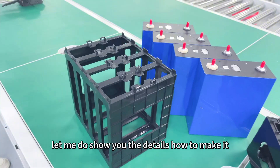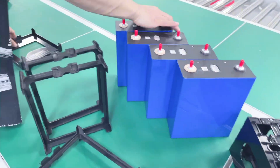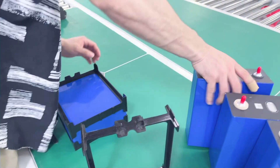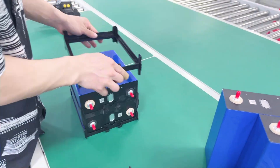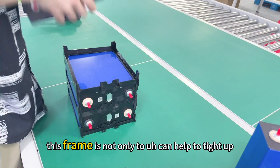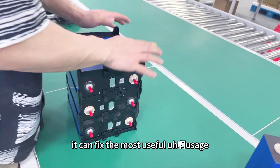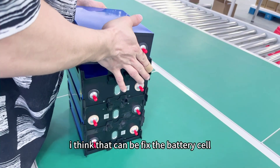Let me just show you the details of how to make it. This frame is not only able to help tie it up, but also its most useful function is that it can fix the battery cell.